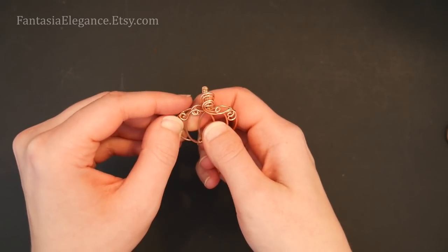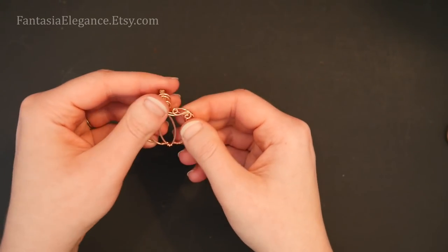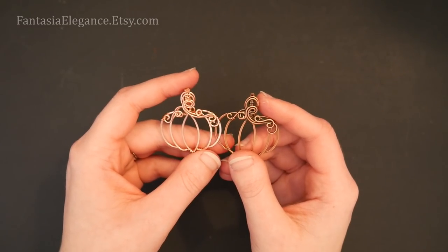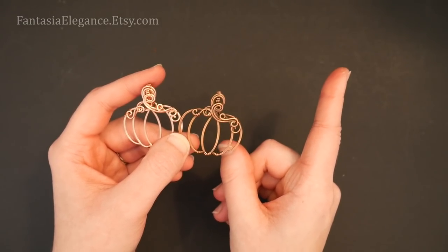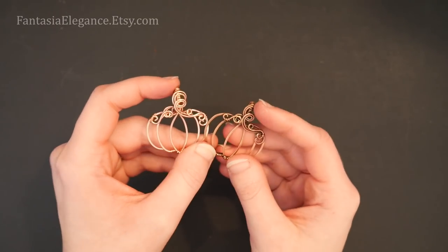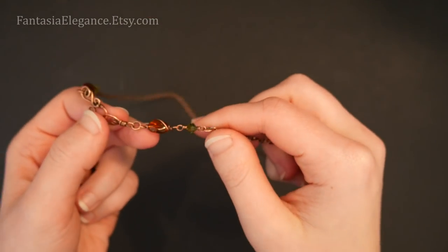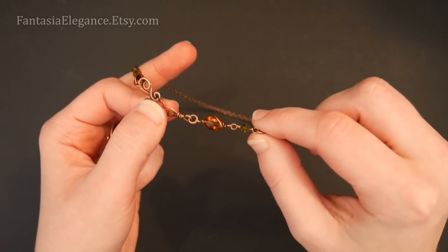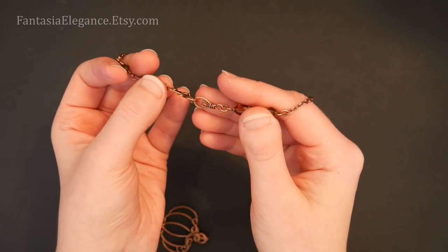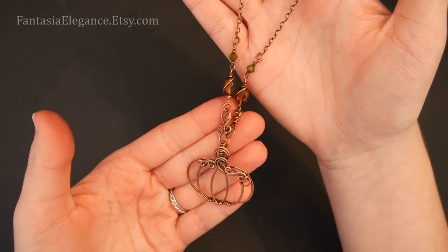There we have it — that is our little pumpkin all nice and finished! I'll do a few little finishing touches to make sure everything is lying flat. On this finished example, I did go ahead and give it an antique finish — I have a tutorial on how to antique copper with liver of sulfur and I'll leave a link in the upper right corner. I also finished this off with a decorative front-close chain with little wrapped beads, and I did a tutorial on these last week. I've also done a tutorial on how to make decorative handmade hook and loop clasps — that really finishes the design off and makes it even more fancy and pretty.